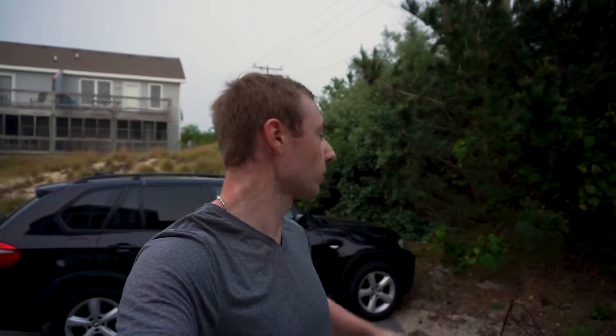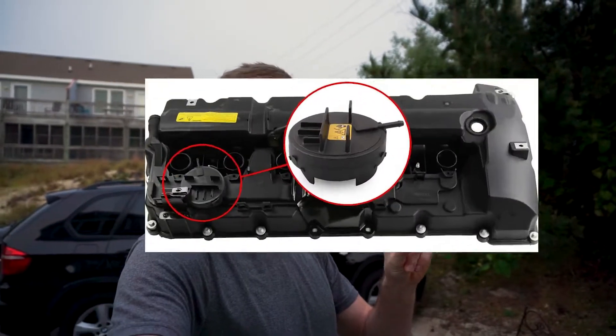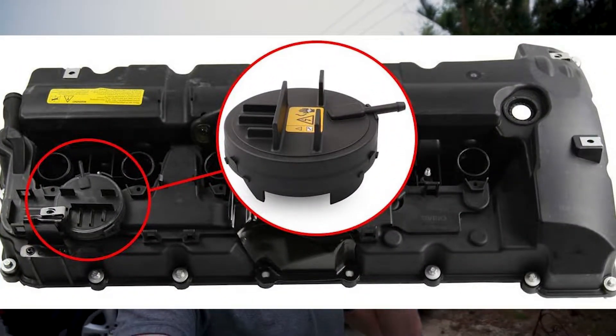We have two choices to replace the CVV valve: first, spending $400 for a new engine cover, or second, replacing just the piece itself. We're going to use the second choice, which saves us about $380 because the part costs only $20. It's not going to be that complicated, but we definitely need to dig into it a little because it's welded to the valve cover. Let's hop into the garage.